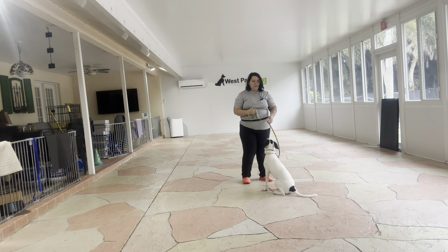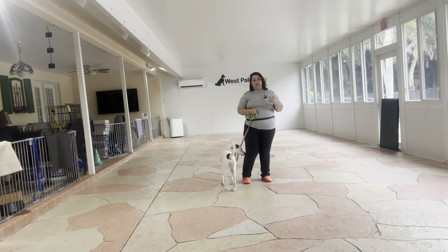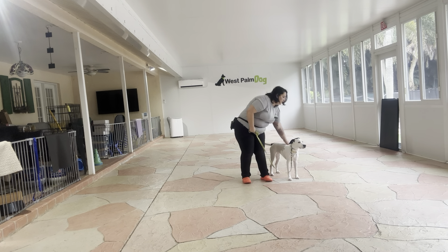Overall, this is an excellent practice session with Misty. She did a great job walking, and even though there were a couple of moments where she did pull ahead, I just corrected and continued the walk — I didn't stop the walk for any reason. Overall, very nice job from Misty today.